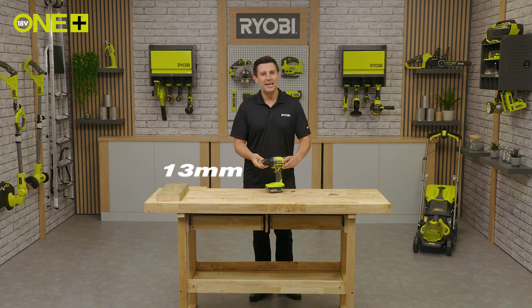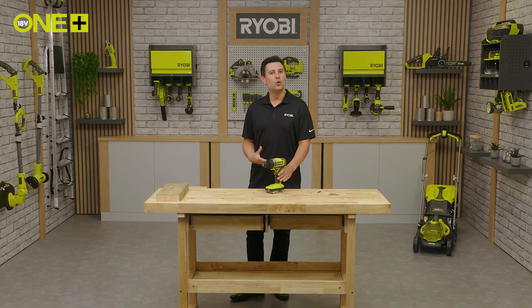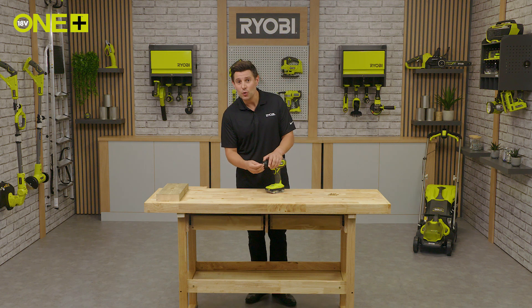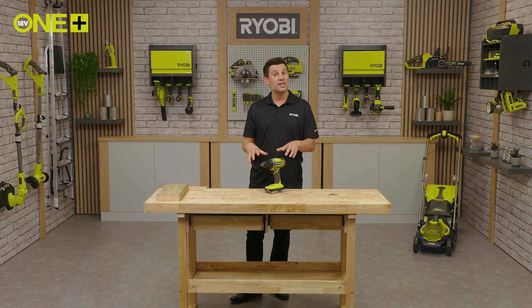You can see here the 13 millimeter ratcheting locking chuck. This is a really handy feature as it means you can quickly switch between accessories like augers, hole saws and larger drill bits. The ratchet chuck speedily secures the drill bits in place, ensuring they don't work themselves loose when you're drilling.